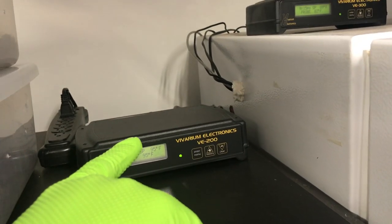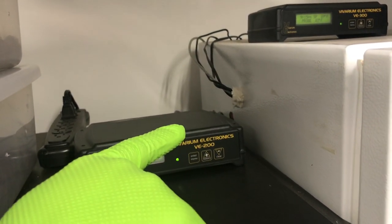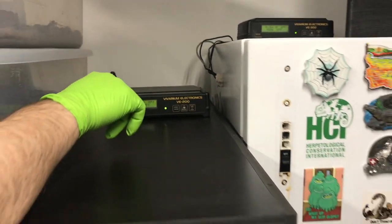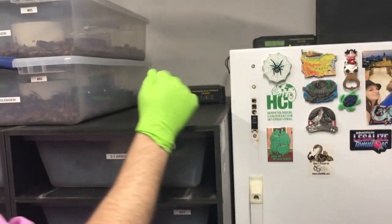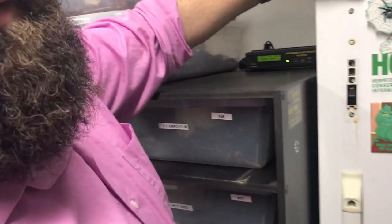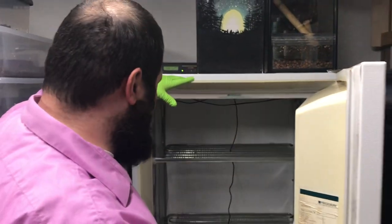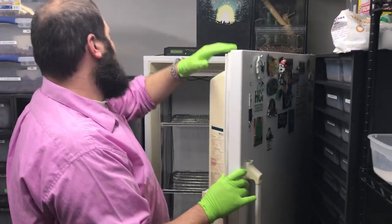If you come around here you can see we had to drill a hole in the side of the refrigerator — very simple, just took a drill bit and put it through to run our cables in there. You just stuff that hole with anything really to keep the temperature from escaping. We used paper towels. It's not a difficult build.